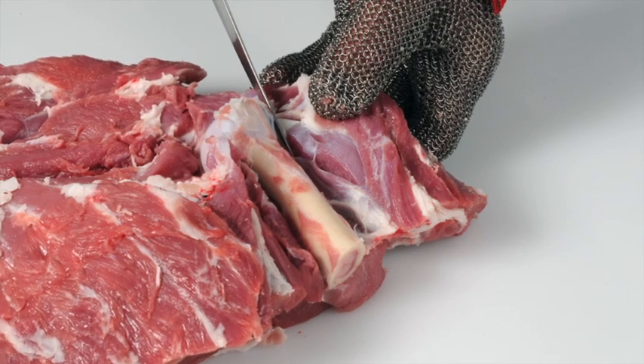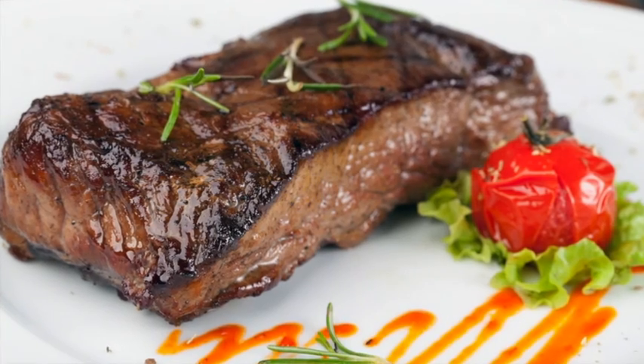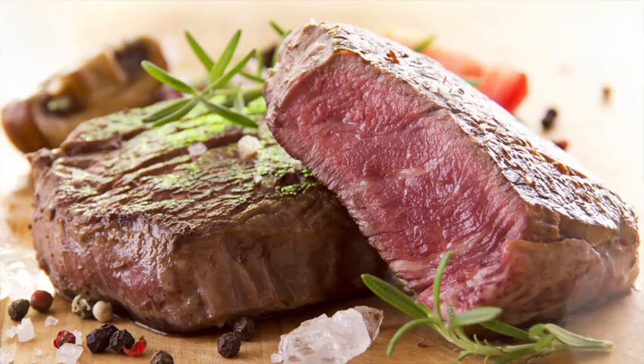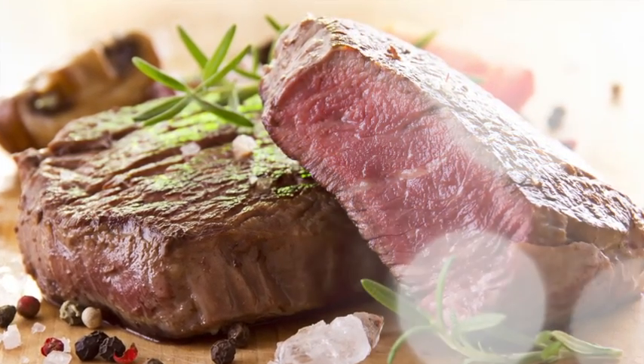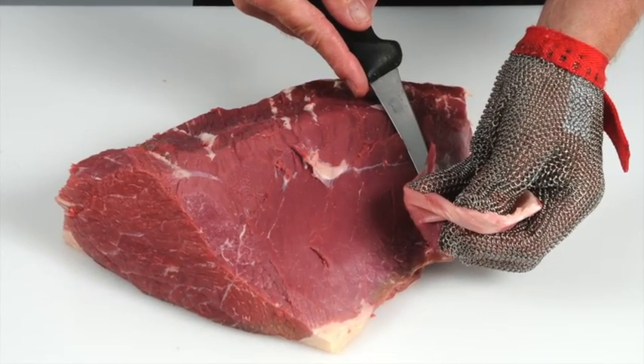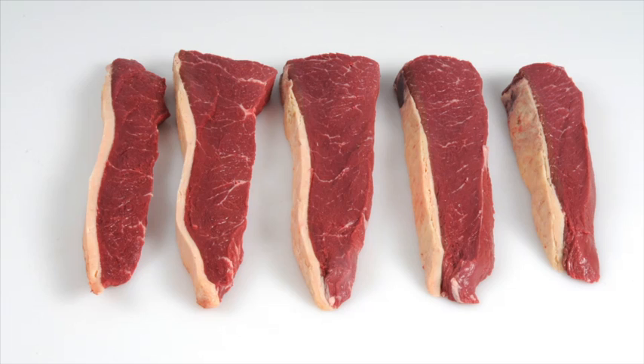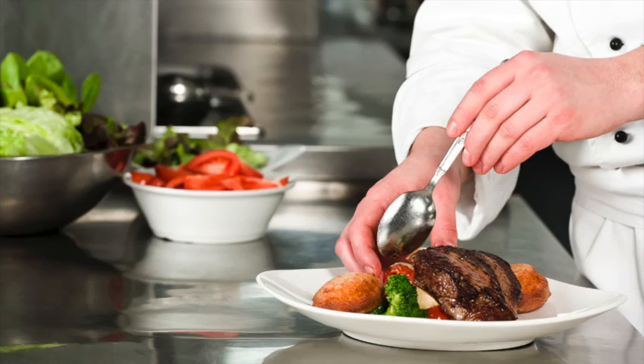Learn how to cut primal muscles into retail and food service cuts, and how to produce cuts that deliver a more tender and consistent eating quality. Learn how to recognise different beef and lamb cuts and understand the best cooking methods for each. Learn about new cuts and how to identify opportunities for these products on menus.